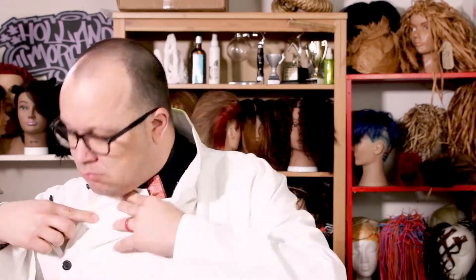Hey guys, it's good to be back. And today we're going to be doing some science. So let me get on my lab coat. All right, I got my lab coat on.